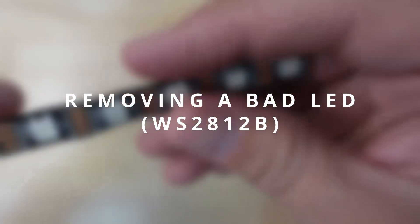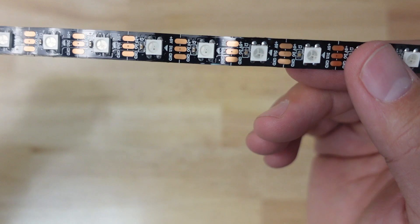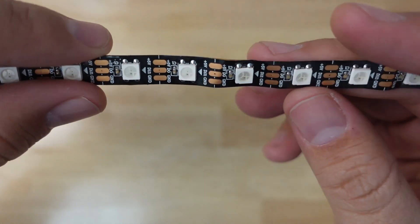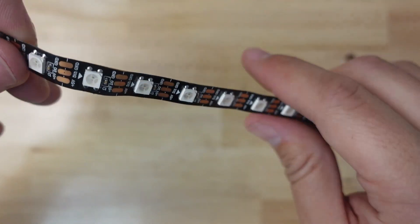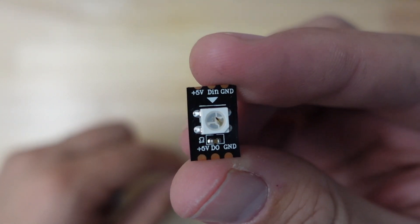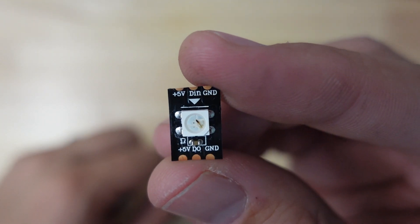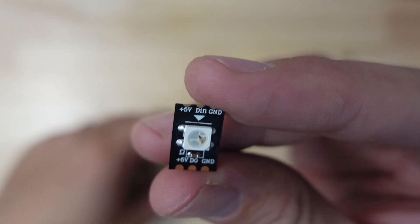I wanted to quick show you how to remove a bad LED if you have one in your LED strip and then how to splice them back together. This is just an example — I just did this actually. I had a bad LED which I'll show you right here, you can see something got fried in there. I had to cut this out and replace it, and I just want to show you how I did that. It's so easy to do.